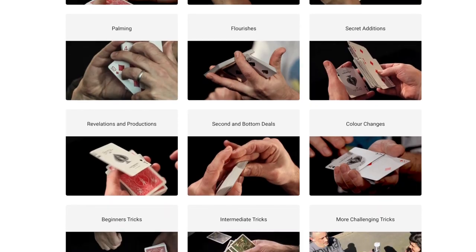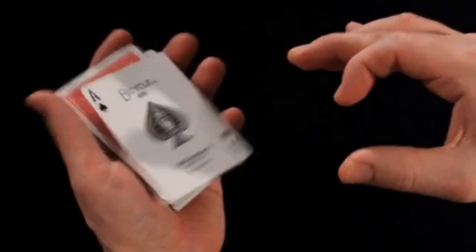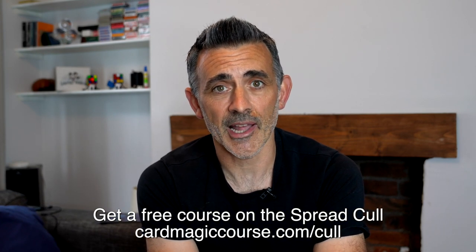Before we do that, can you please like and subscribe and have a look at carbmagiccourse.com. That's my online carb magic course. Most of you will know that because I mention it every video. Over 400 videos, 4 hours at least uploaded every month, plus more usually, and live sessions if you want to join the community. We've got a Discord channel now which has just gone up, changed from Slack. Be part of something very cool and get taught by me. If you like this you will love that course. Get your free spread cull download course at carbmagiccourse.com/cull as well.